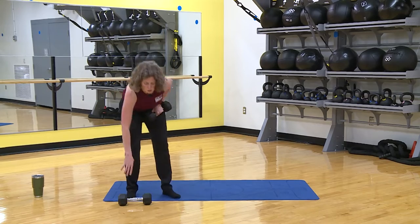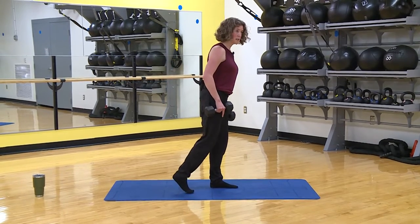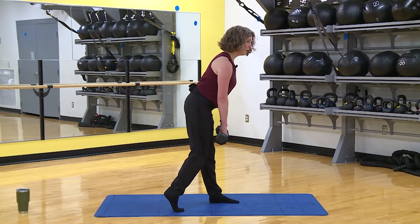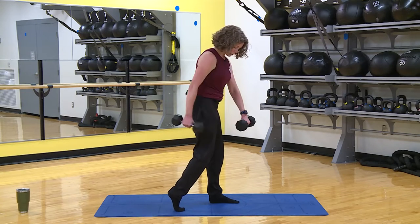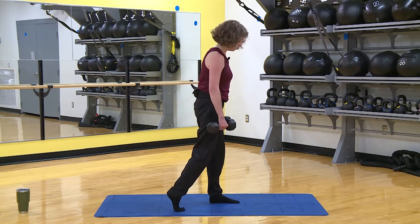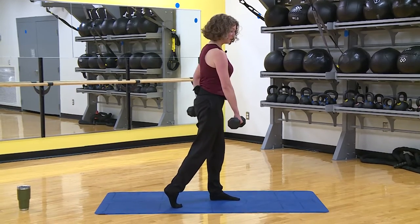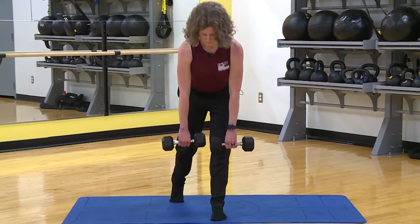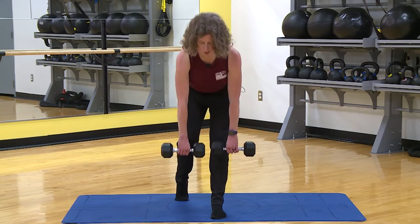Now we're coming into a single leg RDL — Romanian deadlift. One weight or two depends on how you feel. Here's how to set it up: one foot behind on your toes, core engaged, and we're going to hinge back so your butt pushes back. Lower down to about knee height, then come up and try to get your thighs side by side. Keep that foot on the floor so your hips stay square.